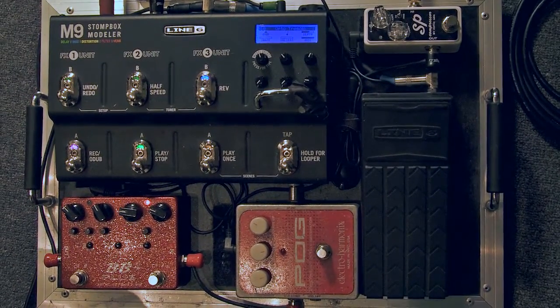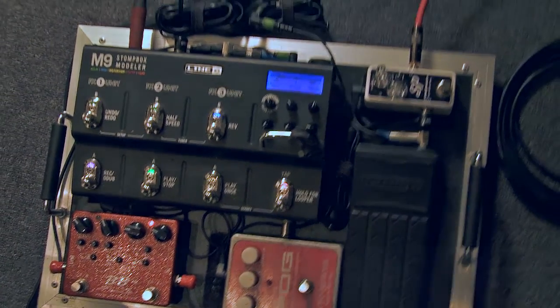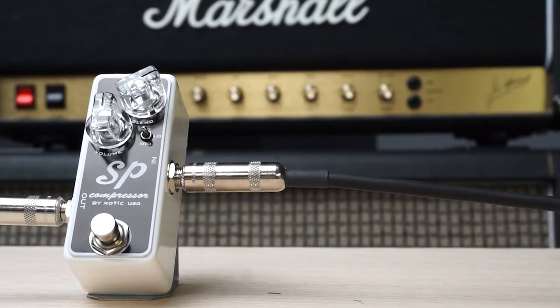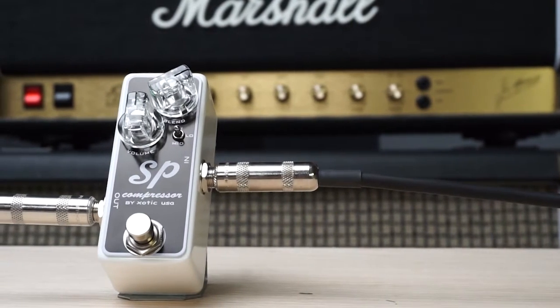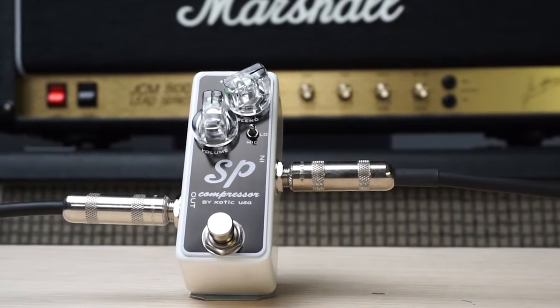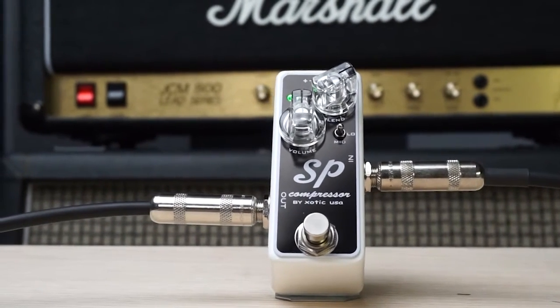So I went through a lot of different compressors, because that's a big thing — it's the first thing in my chain. And so far the SP has been a joy, so much lower noise than most of the competition out there, without sacrificing tone or feel, which is really important to me.